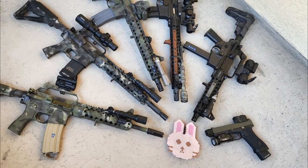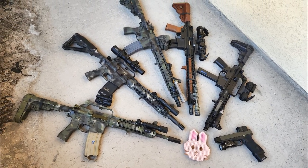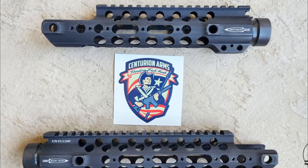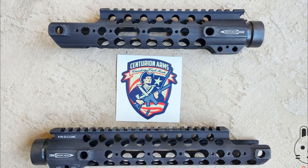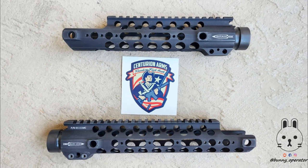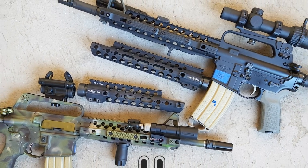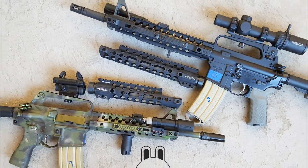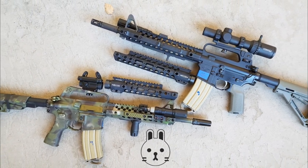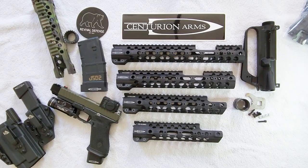Welcome back to the channel, Bunny Operator here. Today we're going to go over a few of the Centurion Arms handguard options, specifically the old school CMR cutout series. Even though these are technically discontinued, if you email Centurion Arms you might be able to score one if they still have any back in the warehouse. If you do manage to acquire one, I want to cover some of the installation procedures and give you some considerations when going through the installation process yourself.